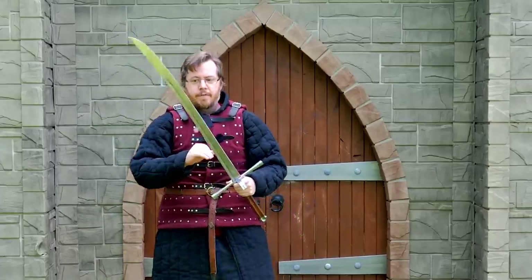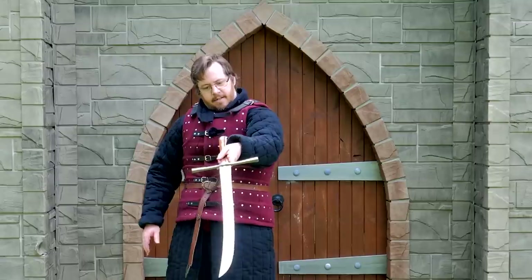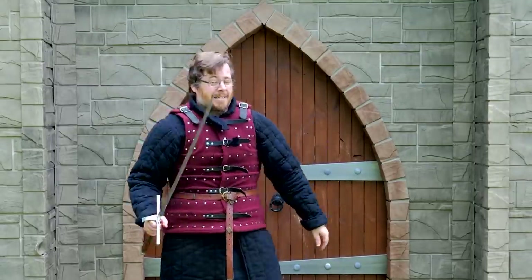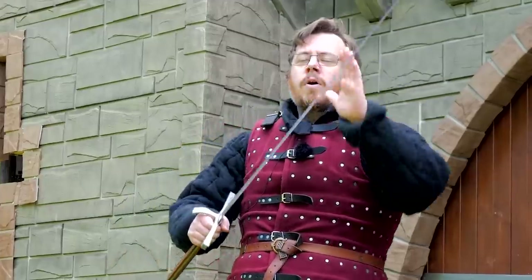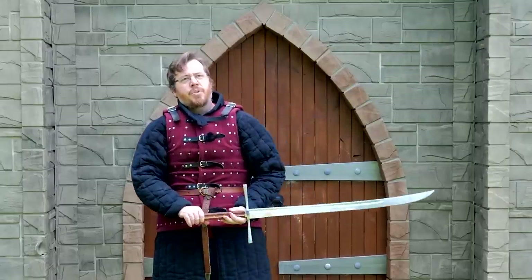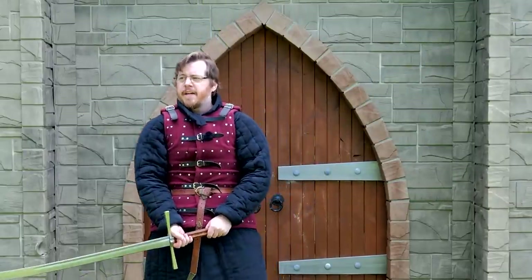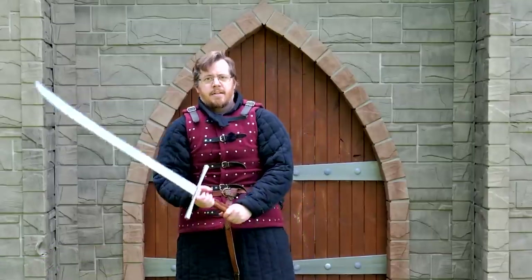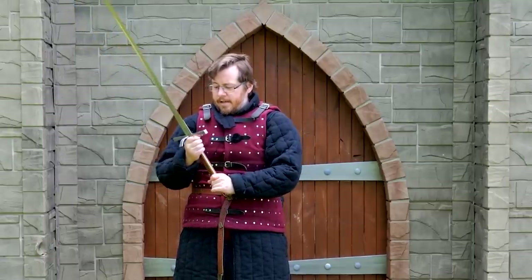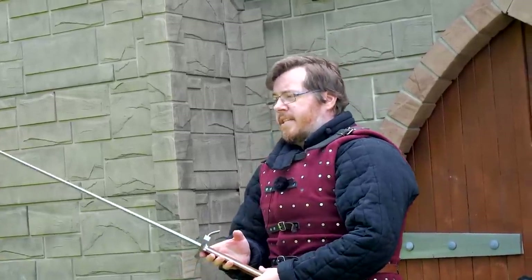Overall, in terms of design, fit and finish, weight, and grind lines on the blade — this is top marks for me, looking at the quality you're getting for the price range. Top marks. It might not hold up to the cream of the crop, but there are very few manufacturers making Kriegsmessers of this quality, especially in this price range. For the bang for your buck, this is real top tier.